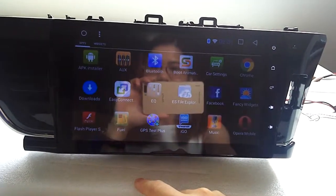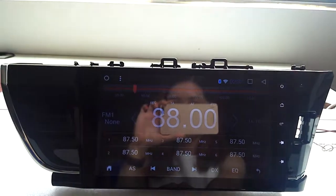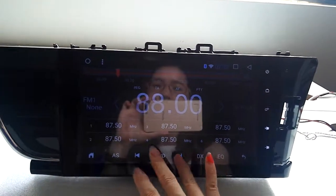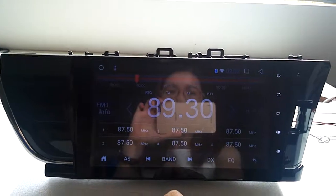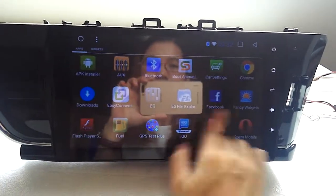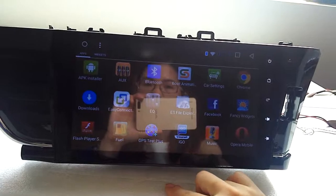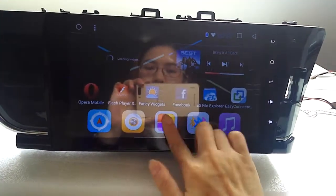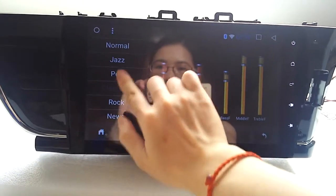Let's test the Bluetooth radio. You can just press here and it will automatically choose the channel for you. You can also sort by genre — rock, classic, pop — just normal stations.